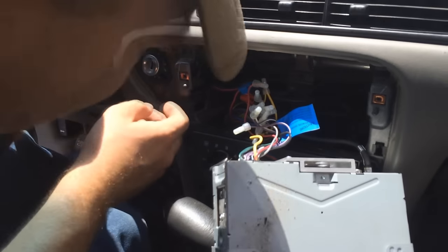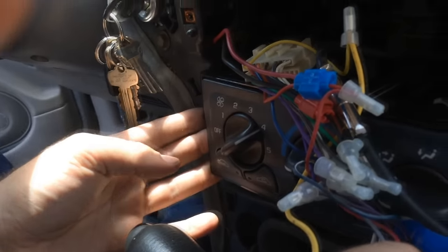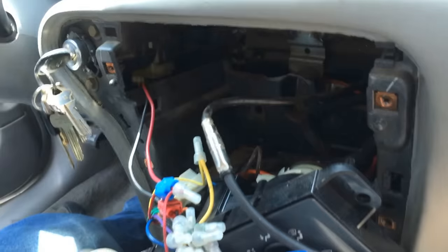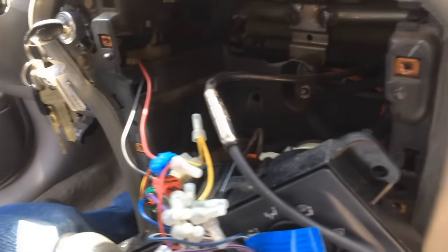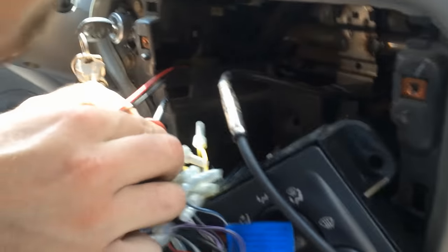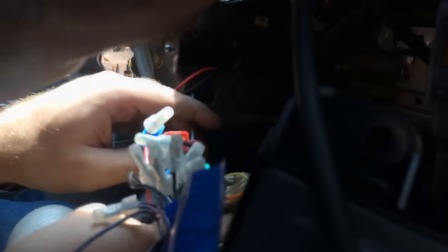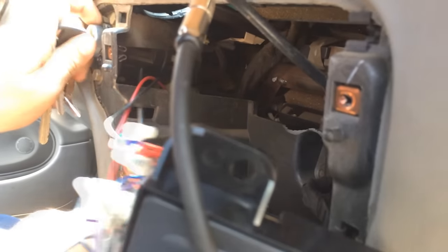It's just plastic, that's all it is. You may or may not have to remove this part, depending on what tools you have. In my case, I did have to remove it in order to better facilitate getting under here into that little slot with the screwdriver.